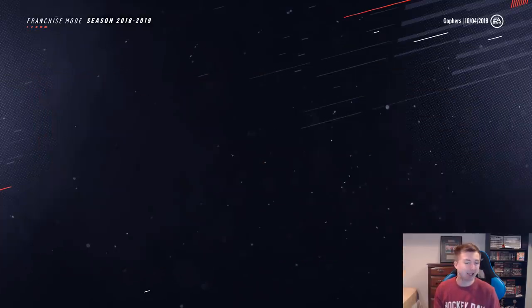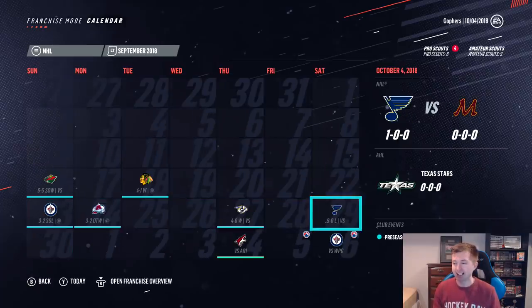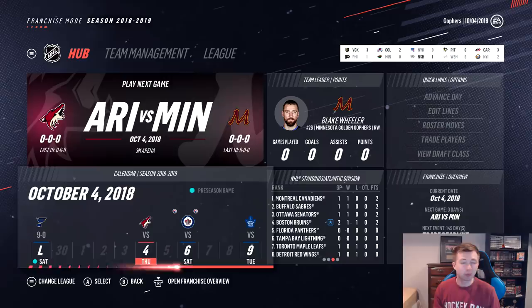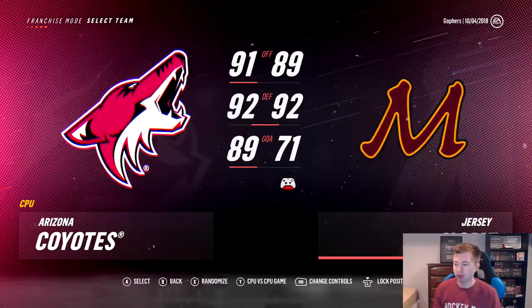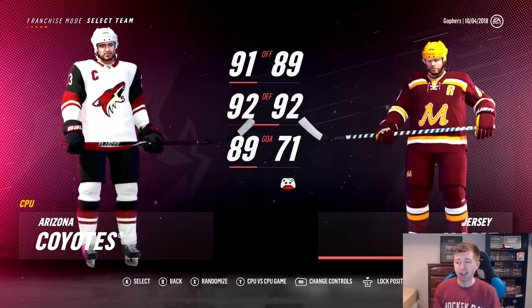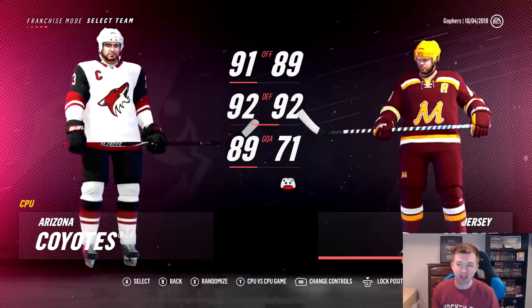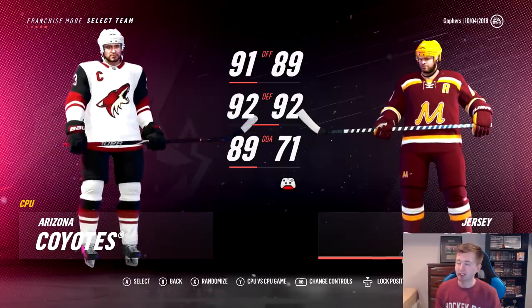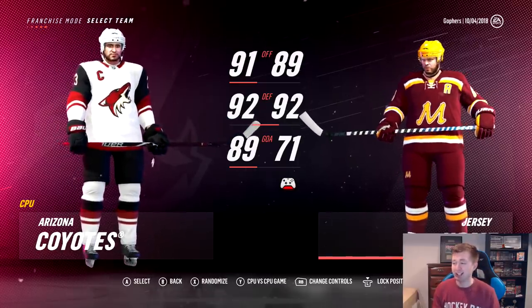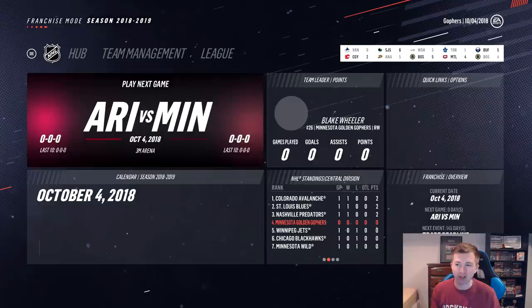I also want to show you guys how we did in the preseason — I thought it was kind of funny. We actually started out really strong; we went 4-0-1 in the first five games, didn't lose in regulation. And then the last game, 9-0 loss to the St. Louis Blues. So I really hope that's not showing us what's to come in the regular season. I also want to show you guys our offense, defense, and goaltending ratings. As you guys can see here, we have 89 offense — only two below Arizona — 92 defense with the exact same rating. It's really just our goaltending at 71 that's going to be so much lower than everyone else. So it is going to be interesting to see how much that hinders us. Also right there, you can see Phil Kessel rocking the Minnesota jersey — I think he looks good there. I'm liking the jerseys the more and more I look at them.